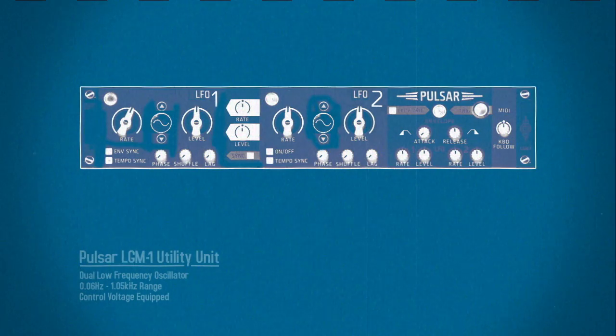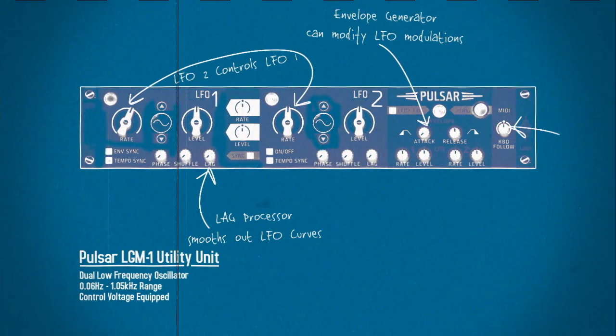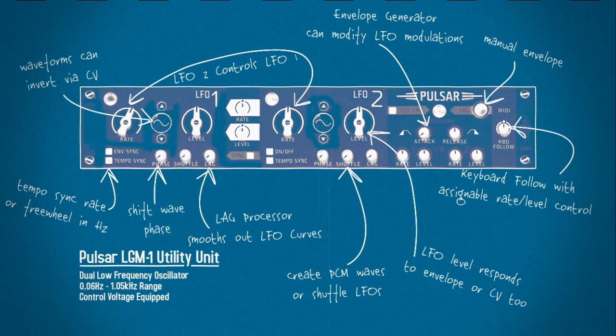Today I want to show you some basics about the new Pulsar Dulelefo. Despite its depth and complexity, Pulsar is actually the ideal place for people new to modular synthesis and LFOs to get started.